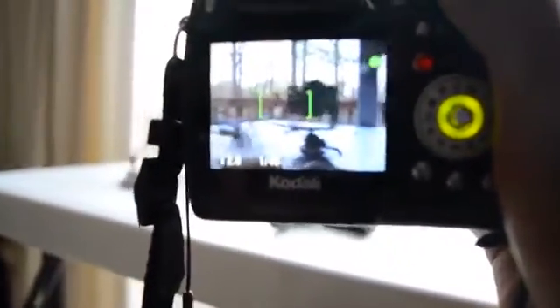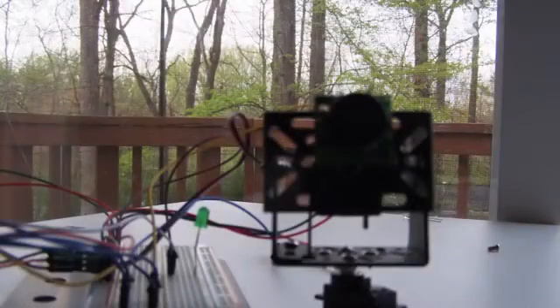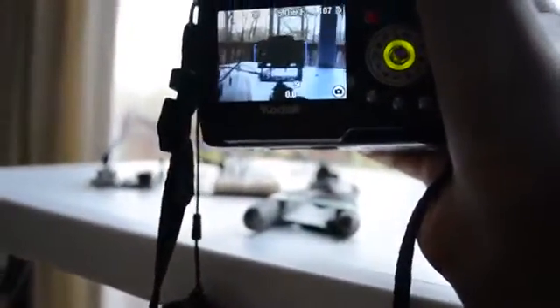Often when I'm trying to take a photo or video, it can be very hard to center the object I'm trying to photograph, especially if it's on a tripod mount. And if you don't do it correctly, you could get a photo like that, which looks ugly.